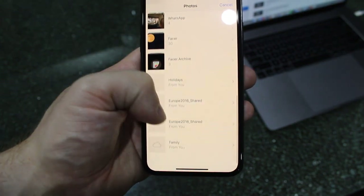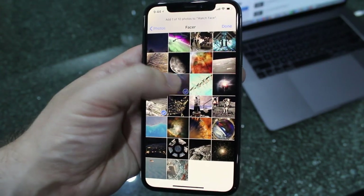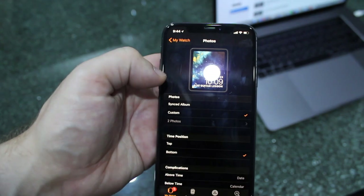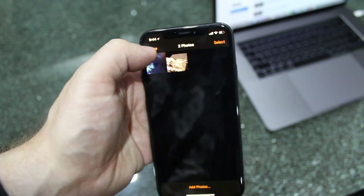So here I go and select the photos that I want to add. I'm going to go into some photos that I've got on here. Select the photos that you want, then click on Done. That will add those two photos into your photos area — you can see them just here.